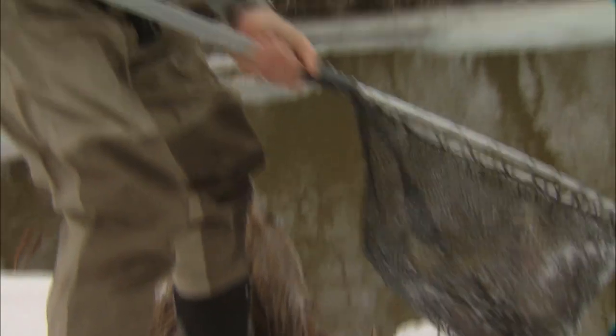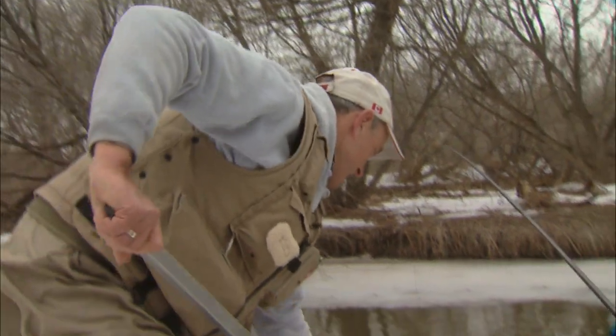Lamprey marks. Yep. I'm going to get him back in without tripping and falling over the bank. And he is out of there.